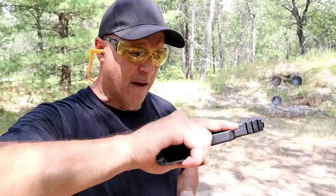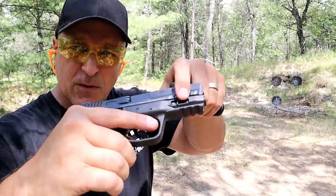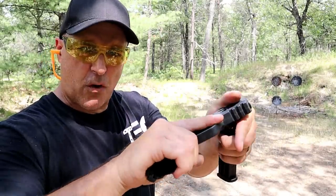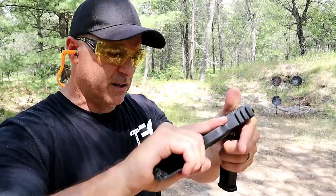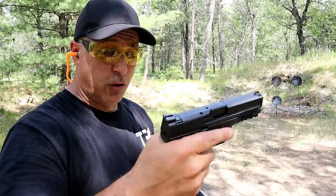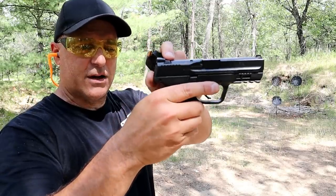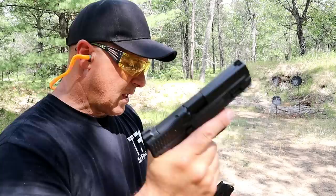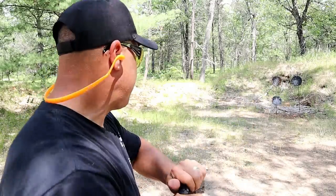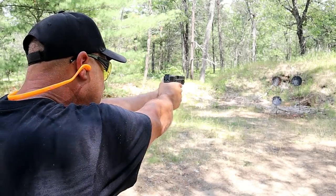This one has the medium palm swell — fits my hand just fine. There are small scallops in the front and some front serrations — they don't suit much but they are there nonetheless. They did a nice job with the 2.0 models; they decreased the beaver tail, which some people like and some do not. Let's take a few shots with this M&P Compact 2.0.